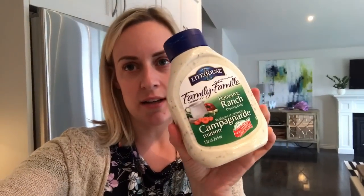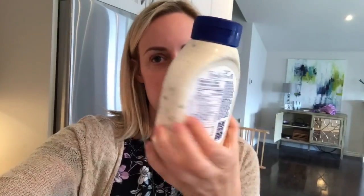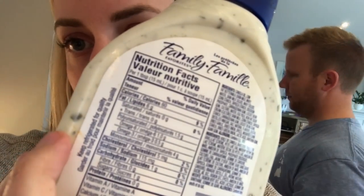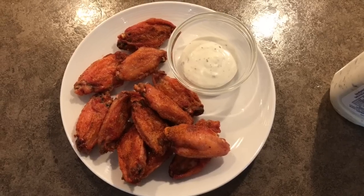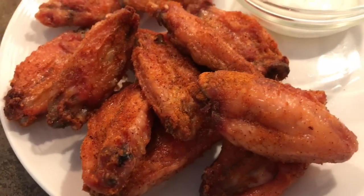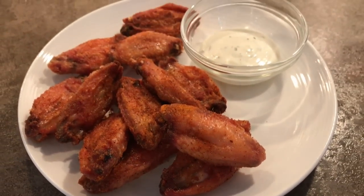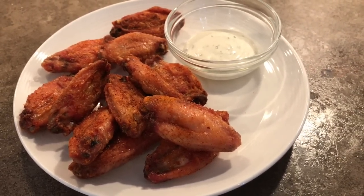This is the ranch sauce I use — I got it at Walmart, it's Lighthouse brand, and it's only one net carb. This is what the wings look like — I've got two tablespoons of ranch sauce with it and they are just crispy and delicious. It's like a comfort food for me. I love it and I hope you like it too.